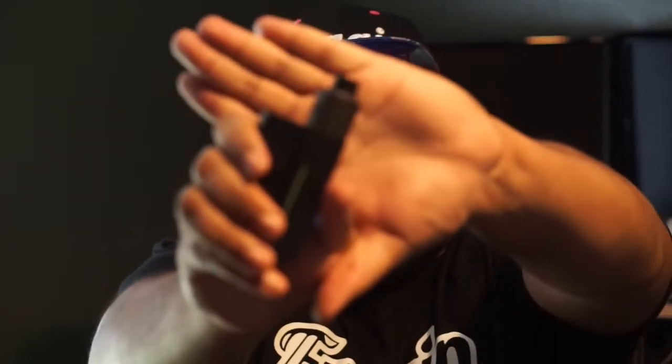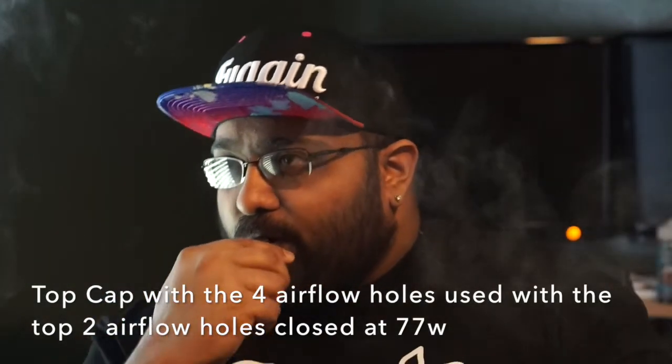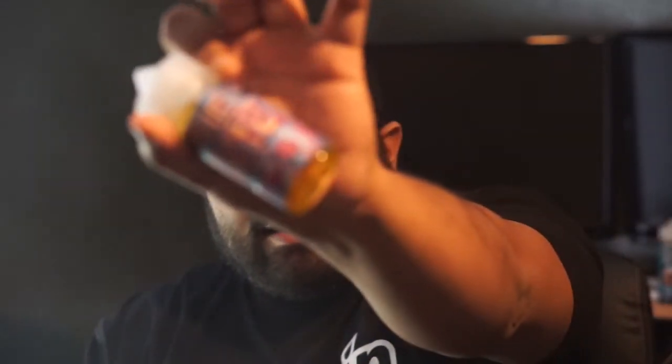We're back with the Recoil Rebel RDA by Grim Green and Ownboy OC. I have a dual-fused clapton build at 0.21 ohm — 36-gauge Nichrome 80 on the outer and 26-gauge Nichrome 80 on the inner. I have the newer four-hole airflow cap on, with the top two holes closed and the bottom two open at 77 watts. Plenty of vapor, and the flavor is pretty good. This juice from Beard Vape Co is actually really good.